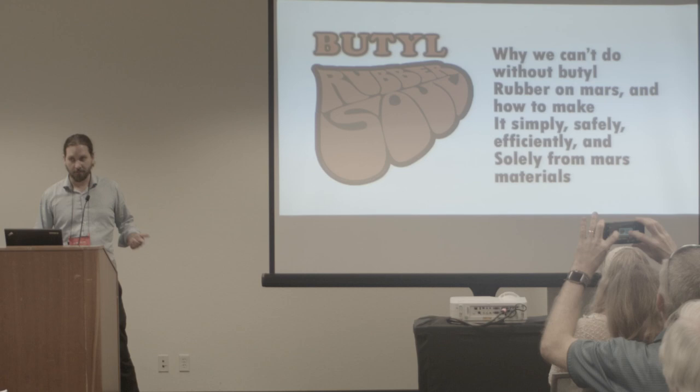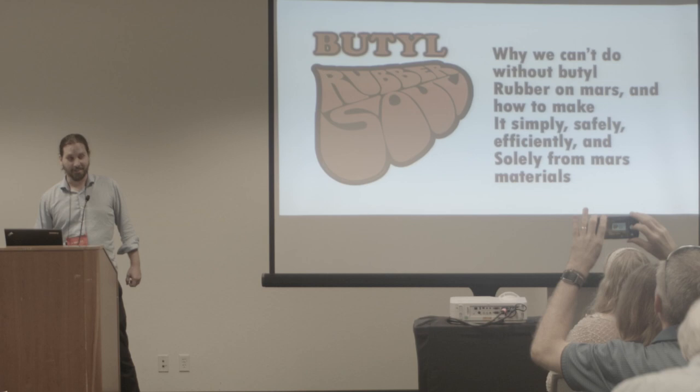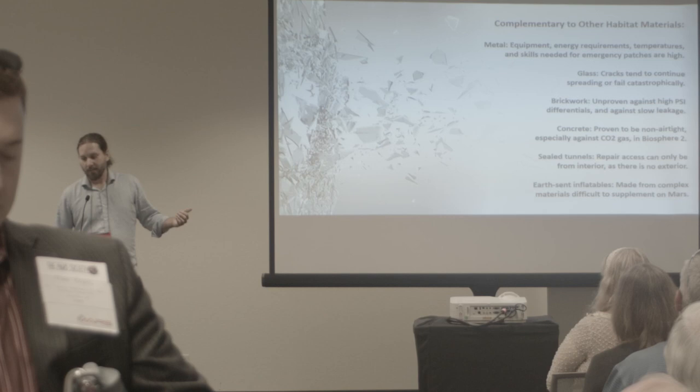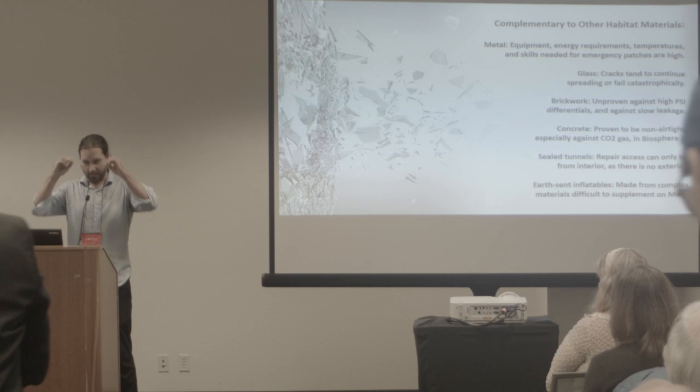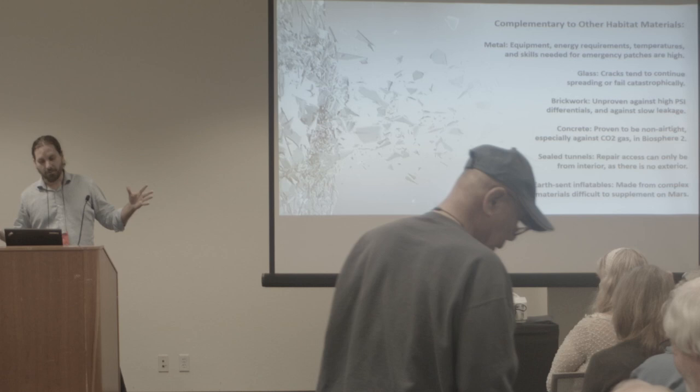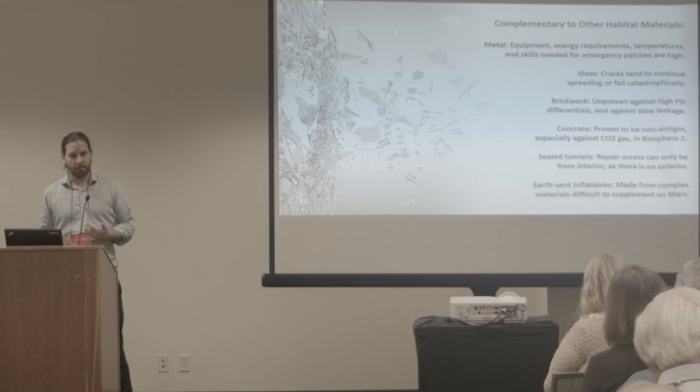Why butyl rubber? I hadn't heard of this before I became fascinated with building a colony that withstood the scrutiny of my own imagination. I realized that a lot of the building materials talked about by Kim Stanley Robinson and other geniuses like Bob Zubrin were great and had a lot of merit. I didn't want to build something without them — like bricks, for instance. But each of them had a catastrophic weakness that needed to be complemented by some other material, one that was also buildable on Mars.